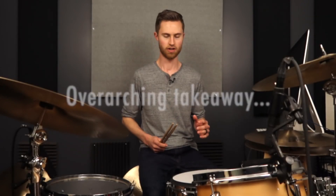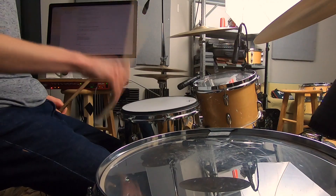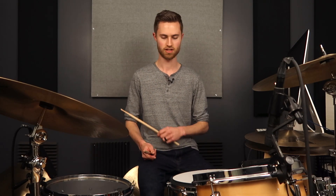Here's the overarching thing whenever we're talking about grip: the overarching goal is that you want to have loose, relaxed rebound — all this loose, free rebound that you can do at any dynamic, any speed, all while being fluid, relaxed, comfortable, and pain-free. That's important — pain-free. No shock of the sticks going into joints, no arthritis. If you're pain-free and you're getting that rebound, great. It doesn't matter so much exactly what you're doing as long as you're reaching those two goals.